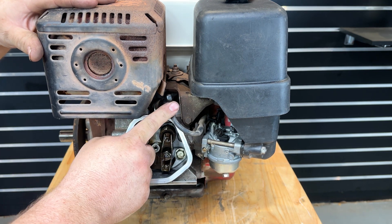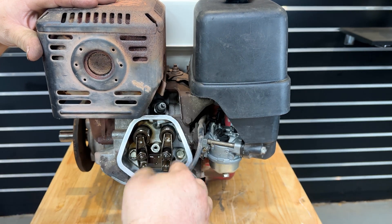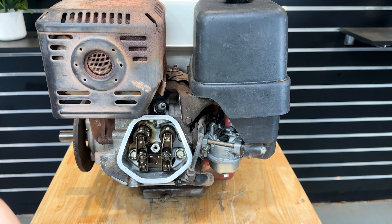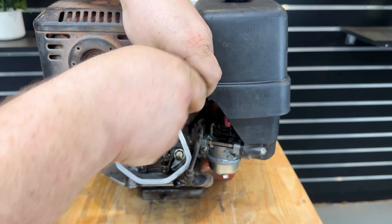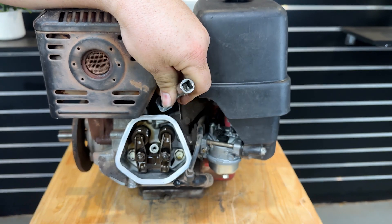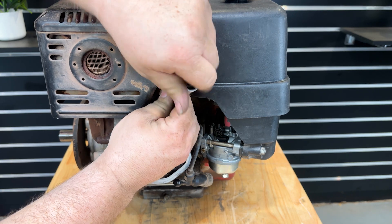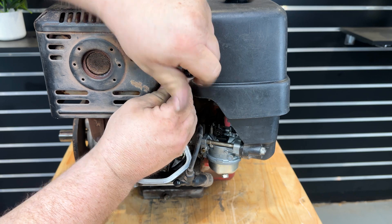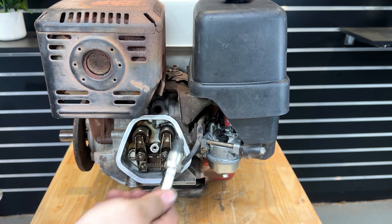Next we'll take the spark plug out. Take the spark plug cap off, then grab your 13-16 socket and pull your spark plug out.